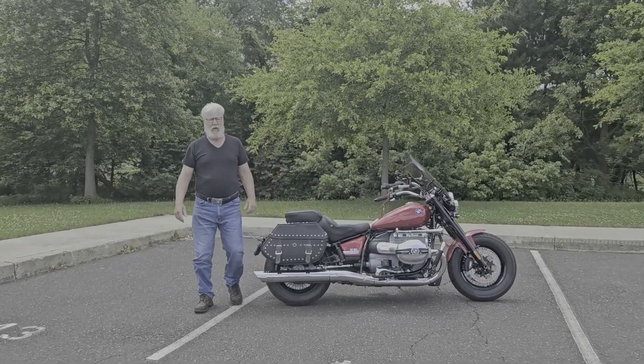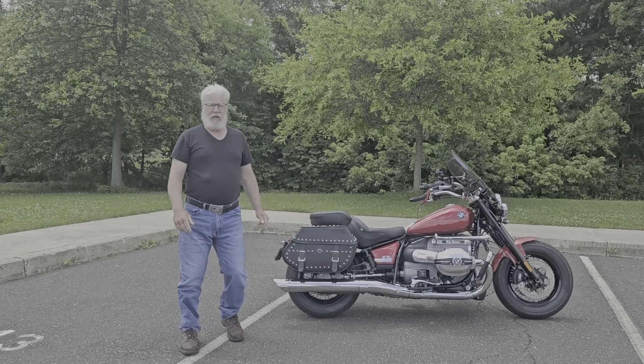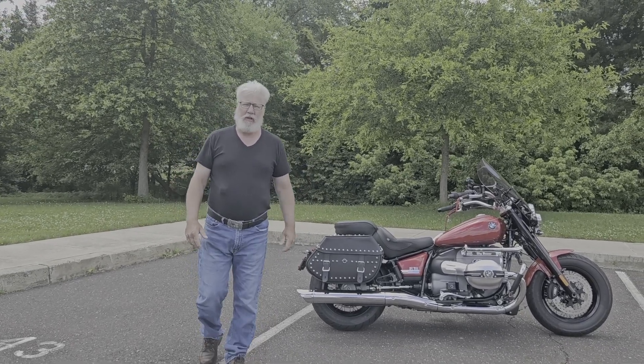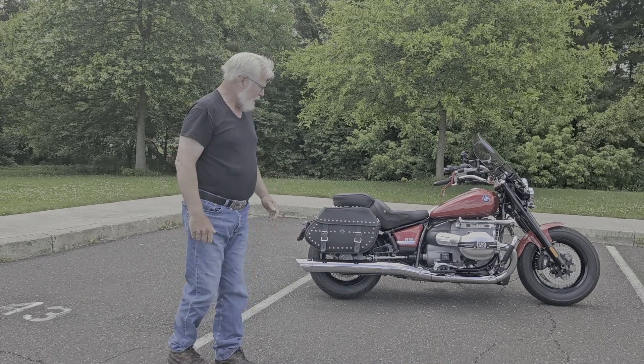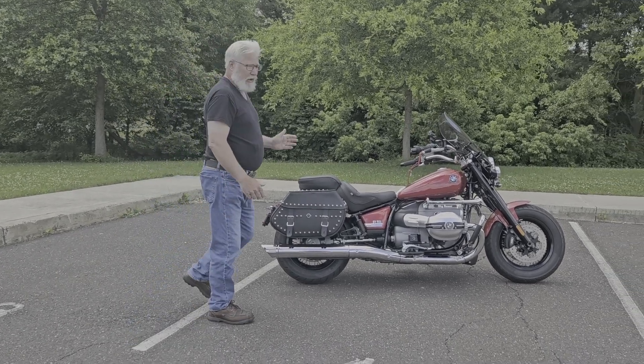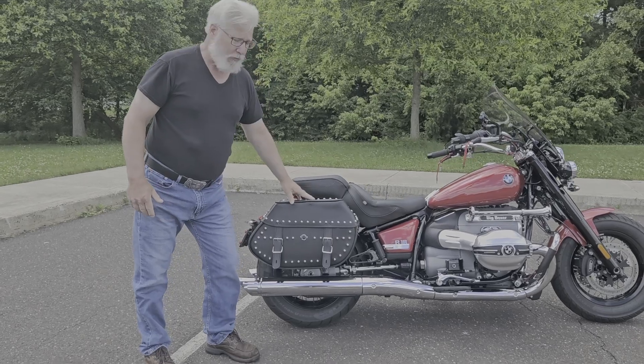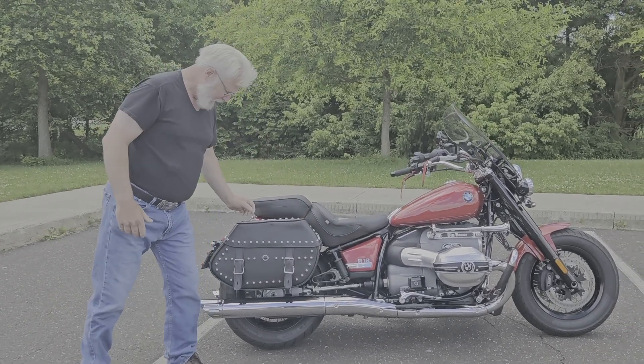Hello and welcome to my review. I have an R18 Classic, and I'd like to tell you a little bit about the Viking bags that I have. What I really like about them: they look sharp on the bike, they're lockable, and they tie down in four different spots.